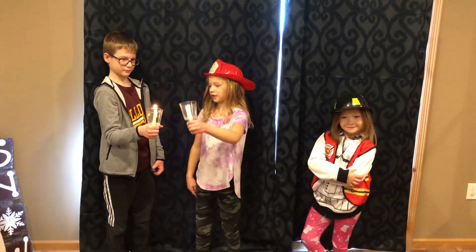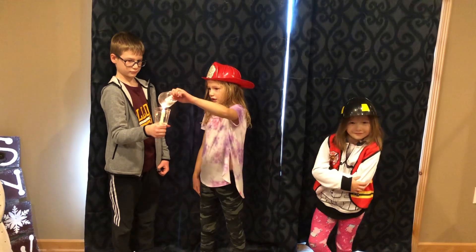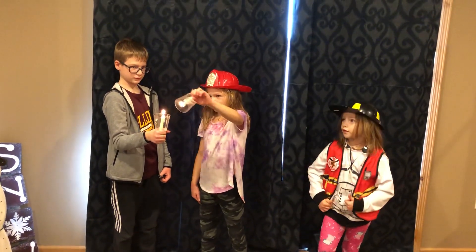Tip the unlit candle onto the lit candle.